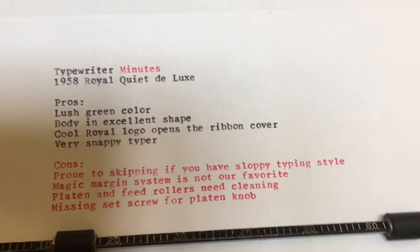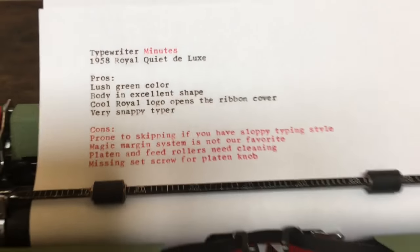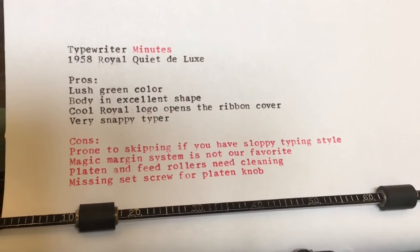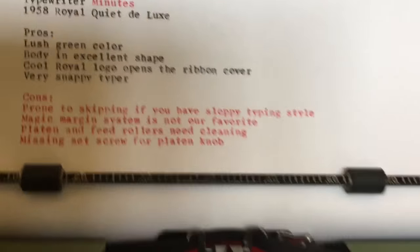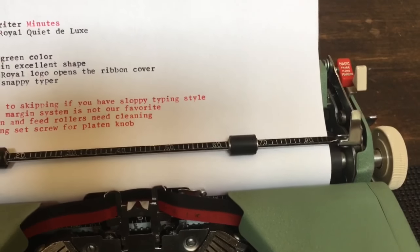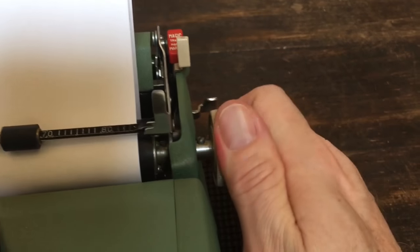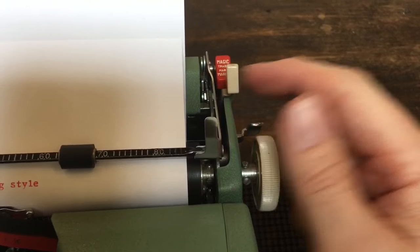Pros and cons of the 1958 Royal Quiet Deluxe. Pros: the lush green color, the body is in excellent shape, the cool Royal logo opens the ribbon cover, and it's a very snappy typer. Cons: it's prone to skipping if you're a sloppy typer; the magic margin system is not my favorite — I'd rather have simple point-and-slide margin indicators; the platen feed rollers on this particular machine need to be cleaned; and there's a missing set screw for the platen knob, though I borrowed one from another machine during the break.